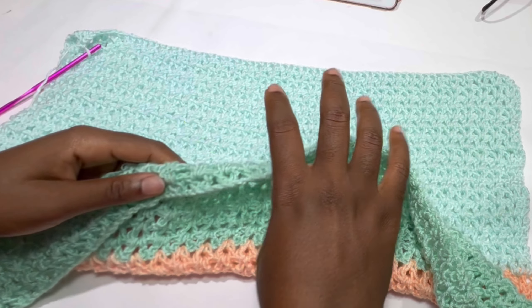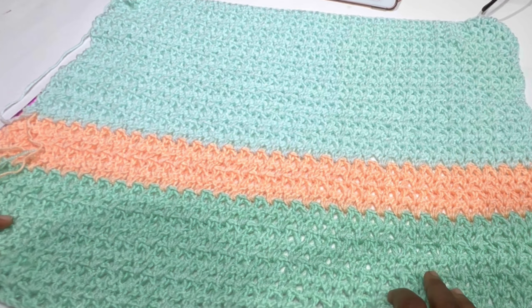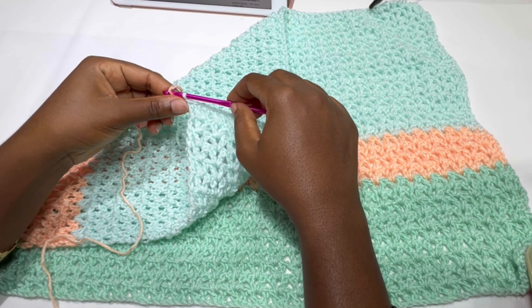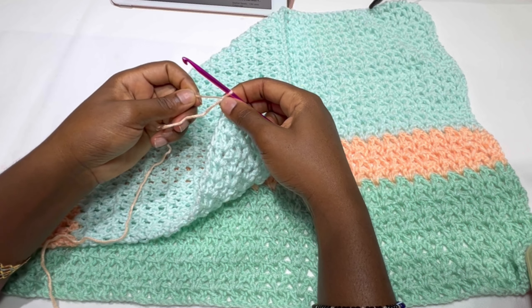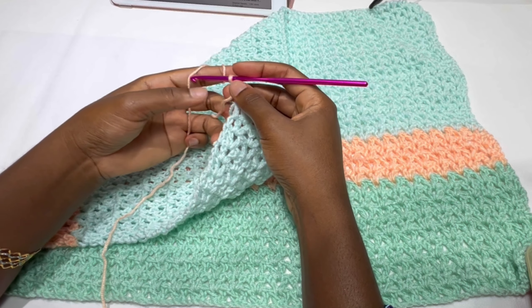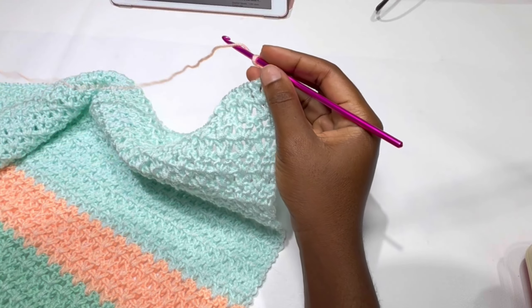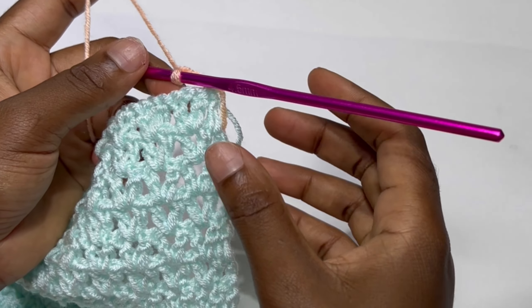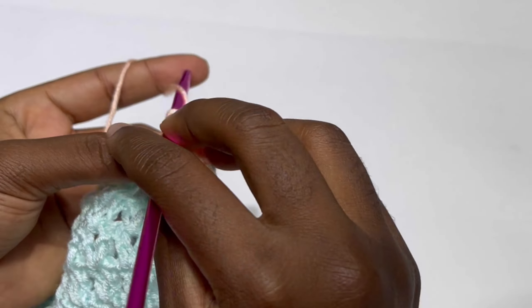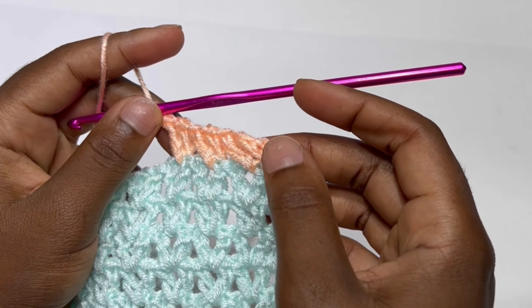Then with the second color repeat four rows, and end with the first color for nine rows. So after the third color of nine rows we add nine more rows, then join our second color for four rows, then join our first color for nine rows. For size large: 10-5-10-10-5-10. For extra small: 8-3-8-8-3-8. For size medium as I'm doing: 9-4-9-9-4-9.